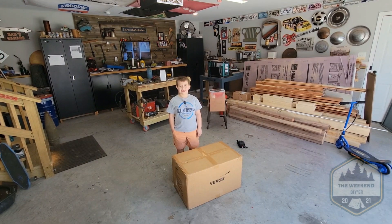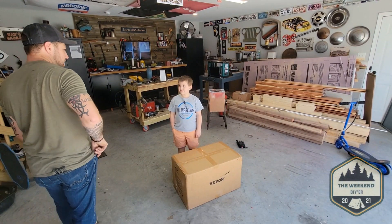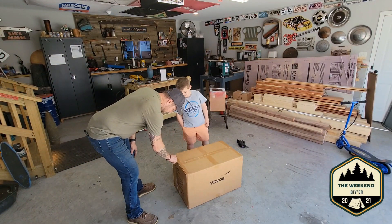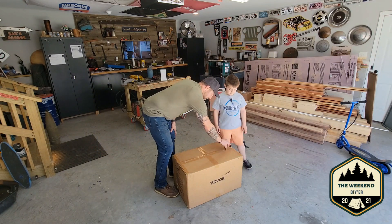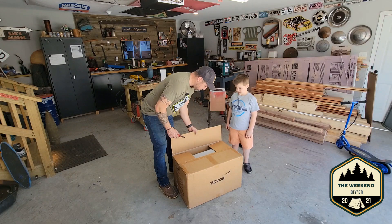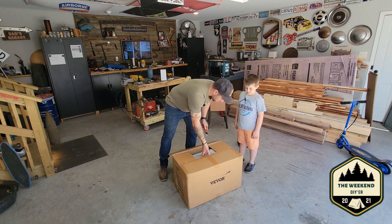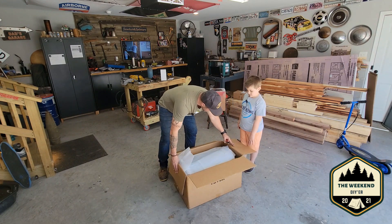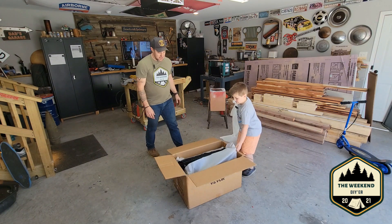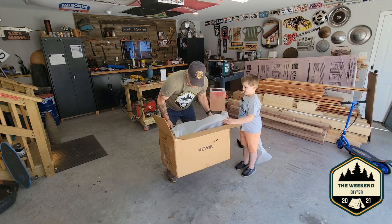Hey guys, welcome back to our channel. What we're doing today — Matthew and I will be unboxing our spreader. This is a compost spreader from Vivior. We've been working hard today: we mowed the backyard, deep-dethatched and scarified the backyard, and we seeded it. We put starter fertilizer down, and now we're going to use this to put down our peat moss.